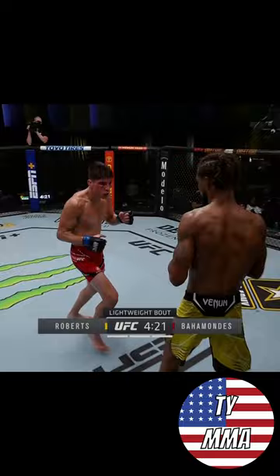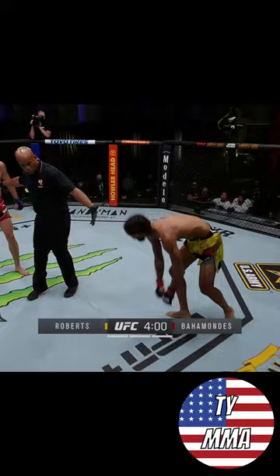Double leg — that's one of the ways here. When we start to train wrestling, bending doubles, you just close your hand on the back and go to those things.